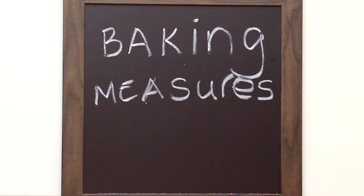Want to find the solution to dry muffins, leaky pie crusts, and flavorless breads? Then it's time for Baking Measures 101.